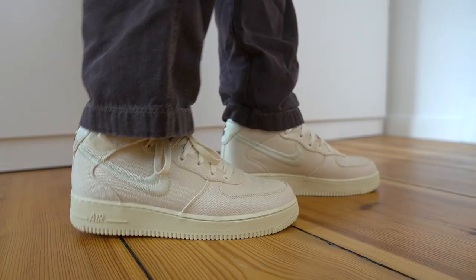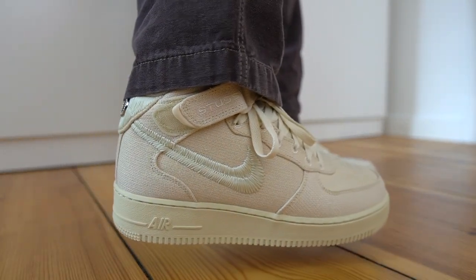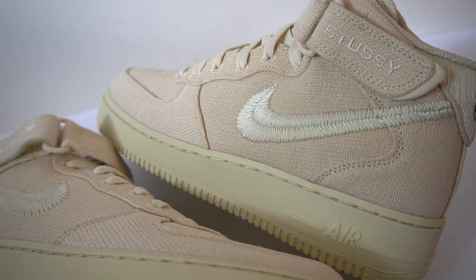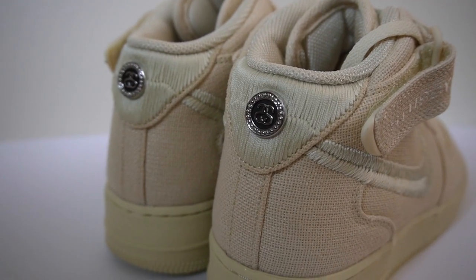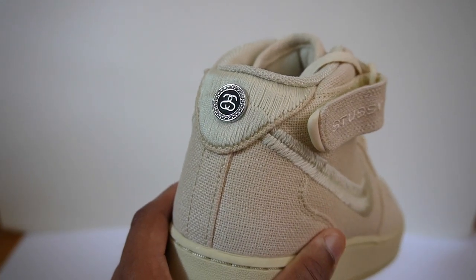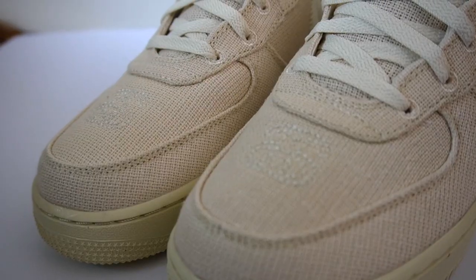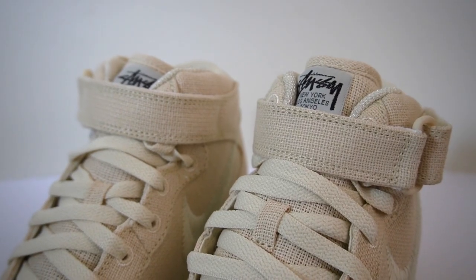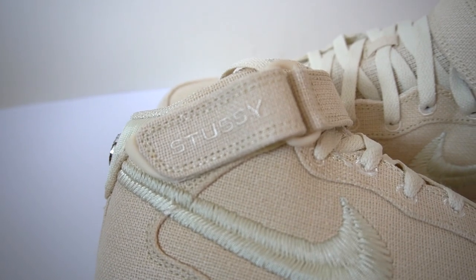From a distance the shoe looks like a pretty muted all-over beige — a nice tonal colorway. But up close there are quite a few details that make it interesting. Starting with the swoosh: I love it on here — it's stitched into the shoe, which is not something we usually see on Air Force Ones. You also see more of that stitching on the back tab. On the back you get a nice pendant with the double-S Stussy logo, and that same logo is subtly stitched into the toe box as well. Finally you get more Stussy branding on the tongue and along the ankle strap.